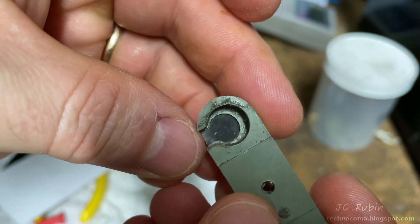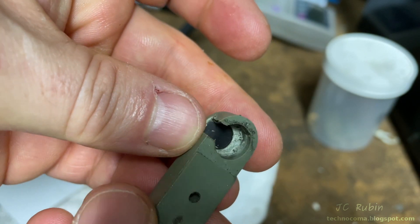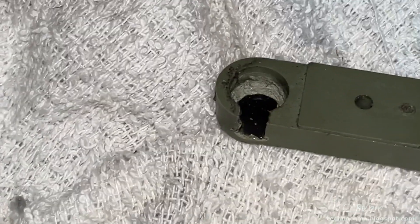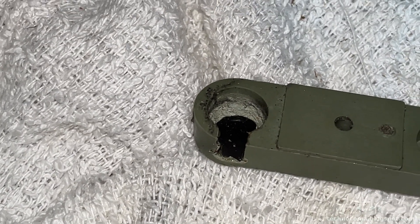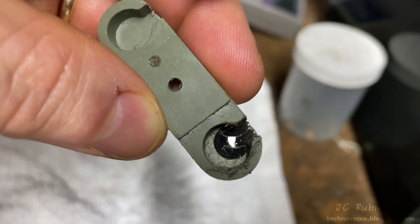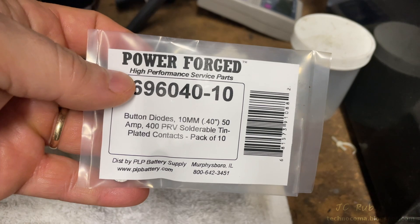I'm mixing up some epoxy now to fill in the recess that was caused by the failure — leaving it unfilled would cause a bad connection and probably cause another failure. I put it in the recessed area to shore it up and leave it to dry on an angle. It's been fully dried for a couple of days and has filled in that recess. The new diodes have arrived.